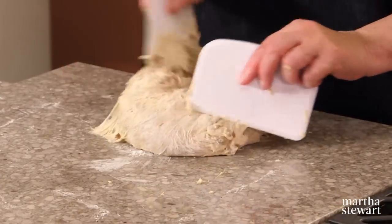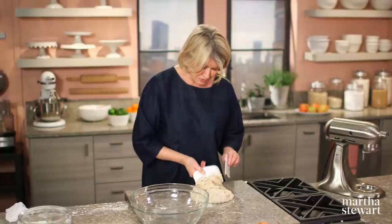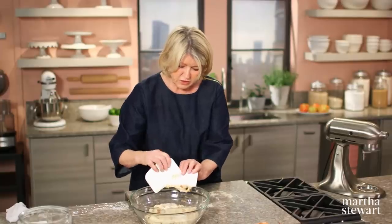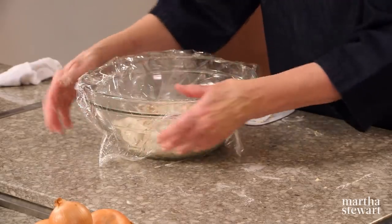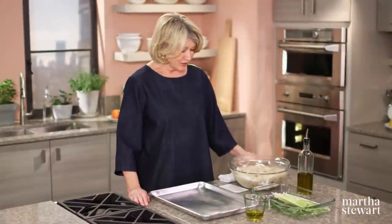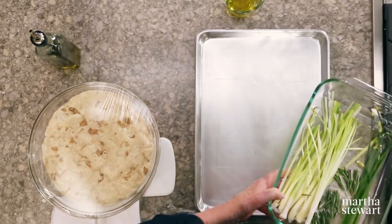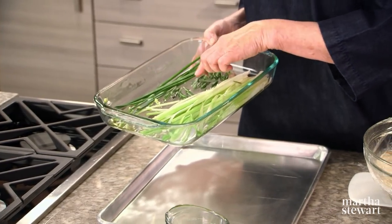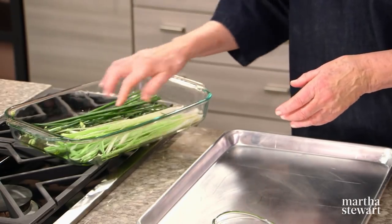Use the dough hook for about five minutes at low speed. Turn this out onto a floured surface, and once you've folded the dough on itself eight or nine times, place it in a clean bowl. Cover and let rise until doubled in bulk. Once it rises, fold it eight or ten times, put it back in the bowl, and let it rise a second time. Now for the artwork: I've prepared the decorative features — leeks cut into long narrow strips, some chives, and rosemary sprigs — all coated with olive oil.